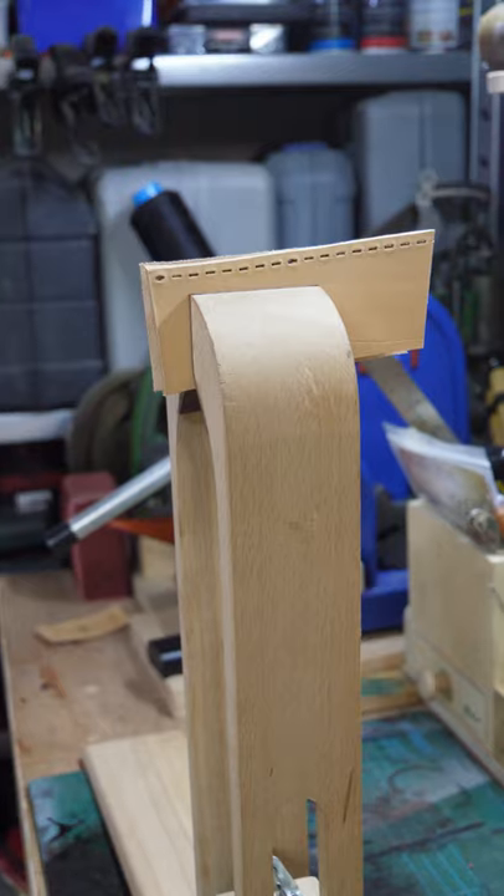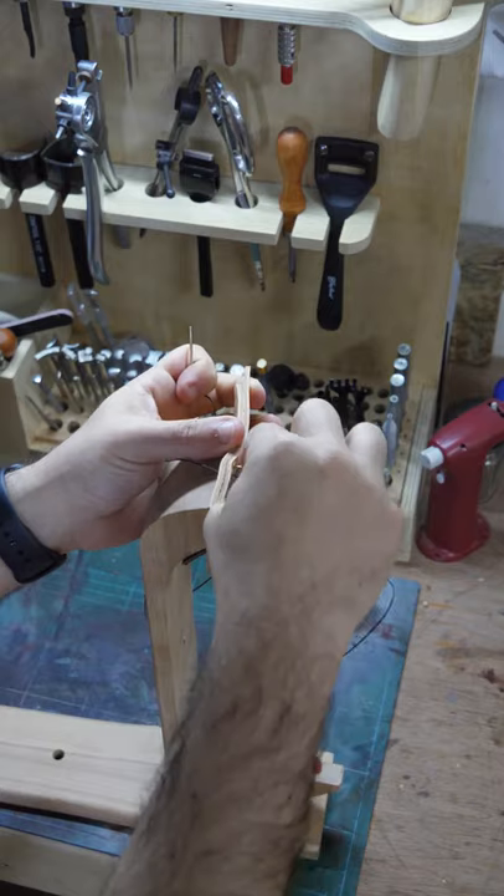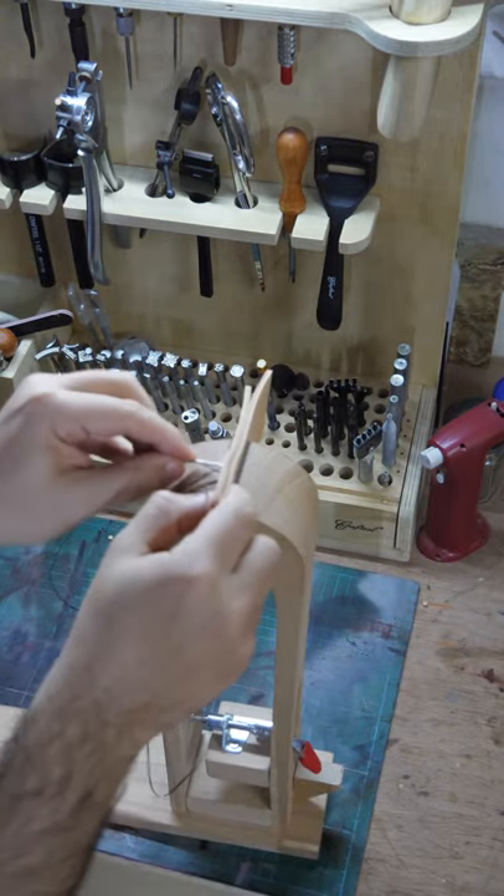To start any kind of stitching you need to have stitching holes already prepared in the leather. Saddle stitching is a technique where the needles go in opposing directions and basically they intertwine against each other as they pass through the leather.